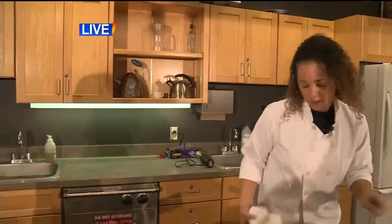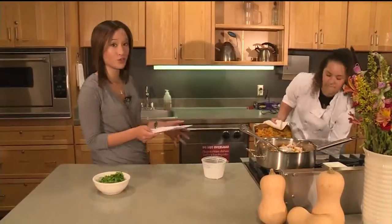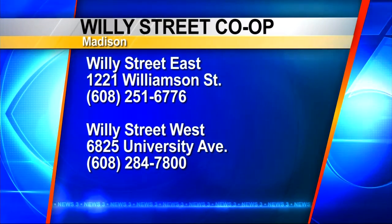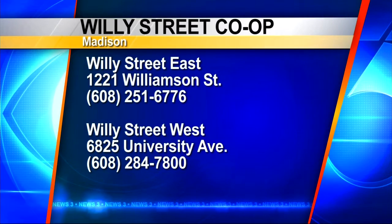I want to make sure people see what the finished product looks like. You can find this dish at Willie Street Co-op — they have two locations: one on the east side at 1221 Williamson Street, and one on the west side at 6825 University Avenue. Angelica is prepping our finished grain-free chicken squash curry. I'm serving this over a bed of basmati white rice, then garnishing it with a little chopped cilantro and we're done. Thank you so much. Breakfast is served.